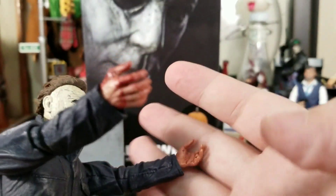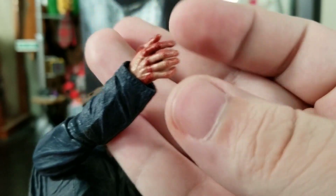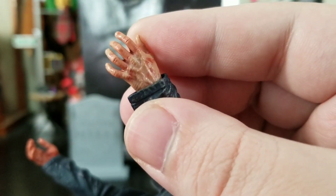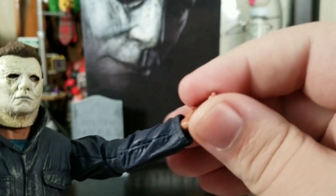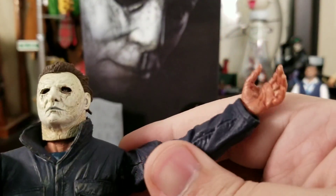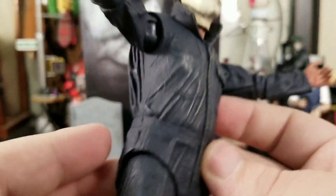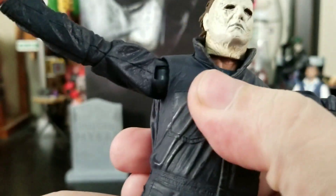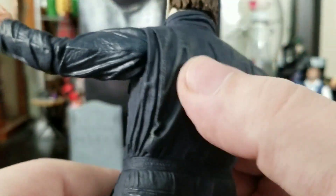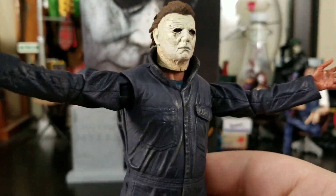Double-jointed elbows on both sides. He comes with open hands — this one has blood coming off it and the blood paint makes the flesh tone pop even more. It looks so realistic. Wrists can rotate and there is wrist bend as well. He does have that rubber-like coating over the body, but there is no ab crunch — it's just solid underneath, which makes sense since Michael isn't going to be some ninja or Spider-Man needing crazy articulation.